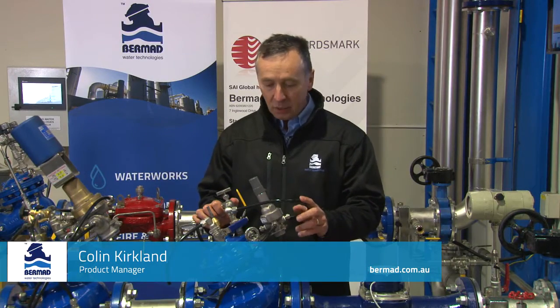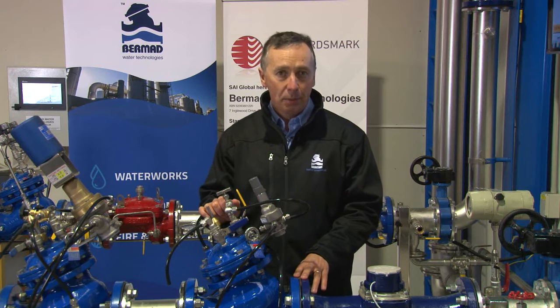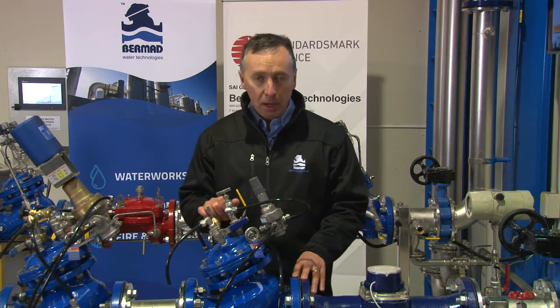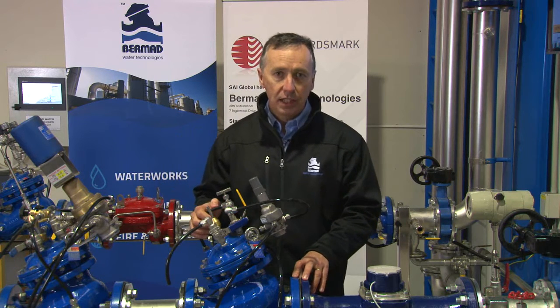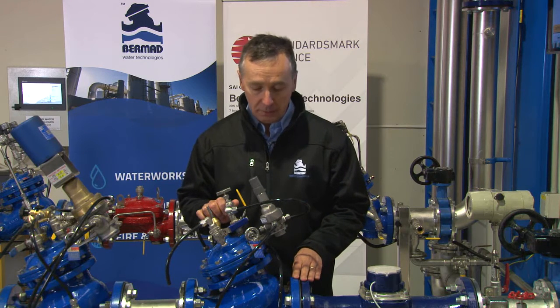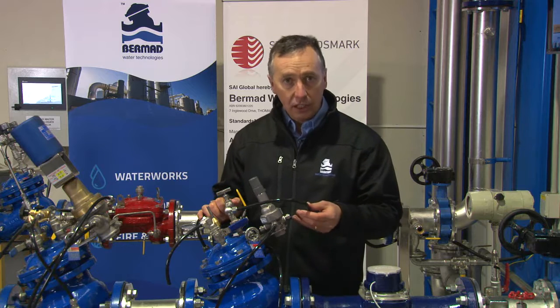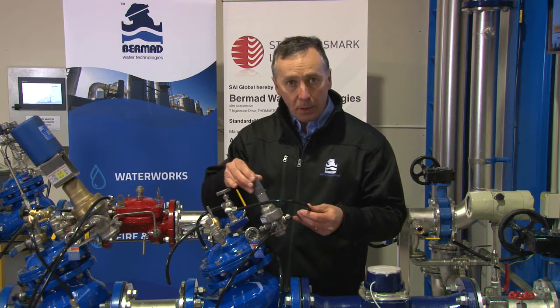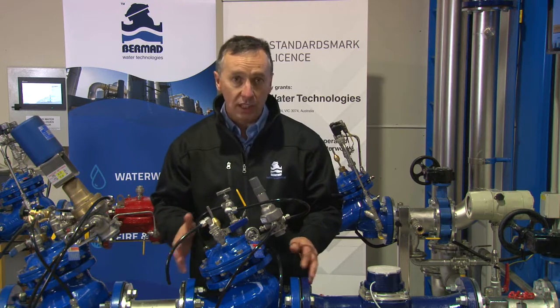We're here at the training facility looking specifically at one control valve — the Bermad model 720 pressure reducing valve. The purpose of this video presentation is to give confidence to users or operators coming to a valve like this for the first time, to understand what the individual components actually mean and how they operate.